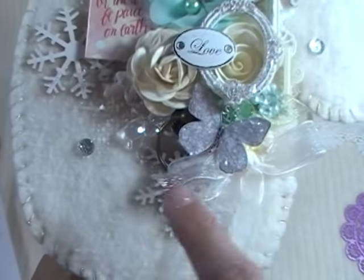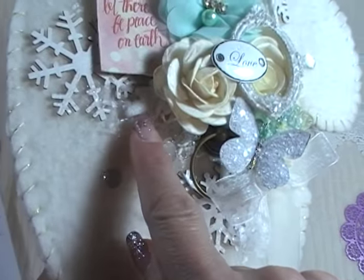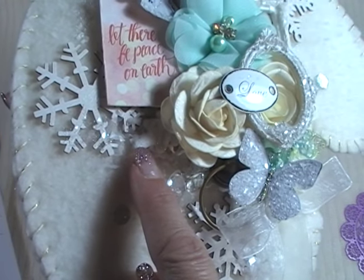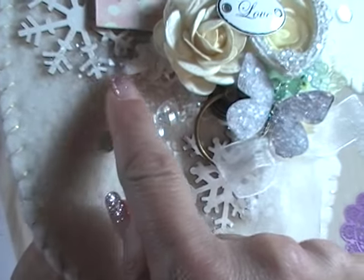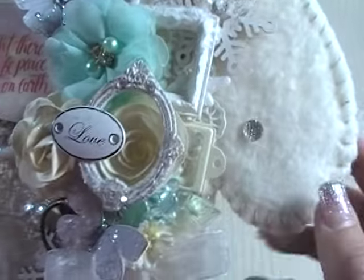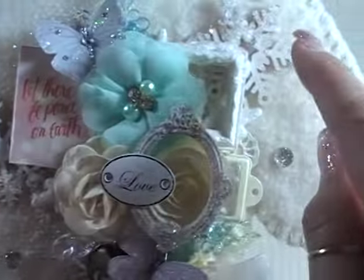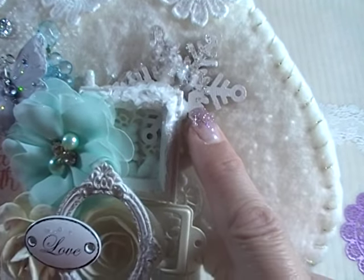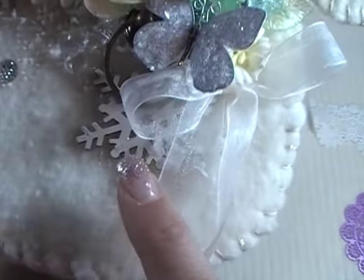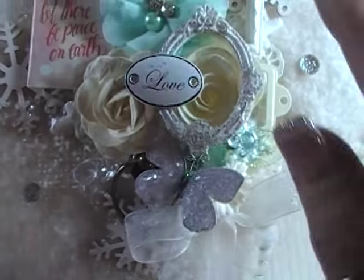Underneath the die cut layer is a little snowflake ornament I got from Dollar Tree — it's a two-pack snowflake ornament — layered underneath just to carry with the snowflake theme. In the three corners, these are just wooden snowflakes from my stash, and I painted them with Tim Holtz Distress Spray Stain in White Picket Fence. Renee carries Tim Holtz Distress Spray Stains in her shop.